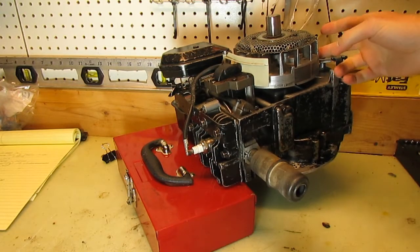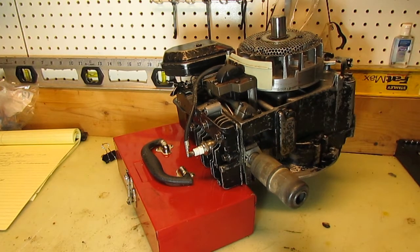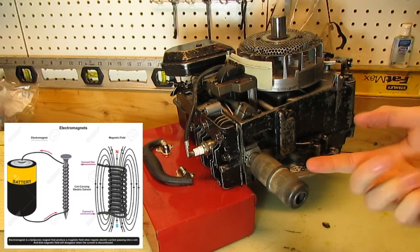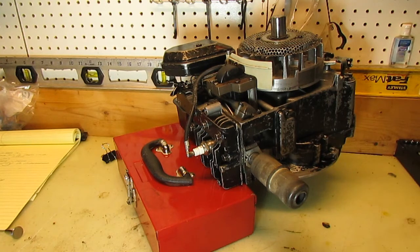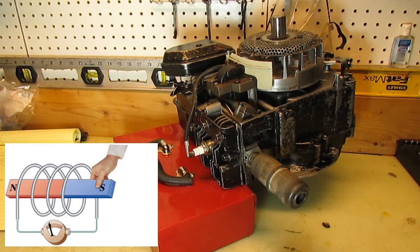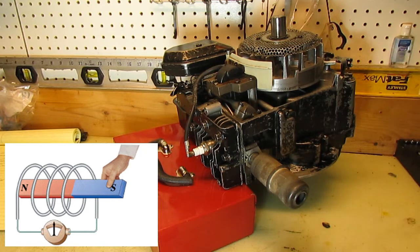When we talked about the flywheel a couple of weeks ago, remember that there are magnets on it. Yesterday we talked about how an electromagnet — if we have a coil of wire wrapped around a ferrous core like a nail and run electricity through that wire — it creates a magnetic field. Also on the reverse side, if we run a magnet by a coil of wire with a ferrous core, we can create electricity.